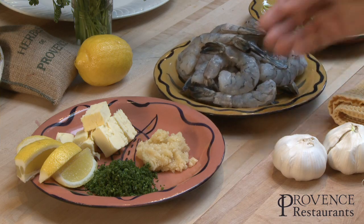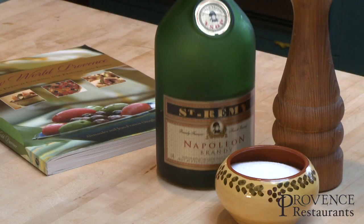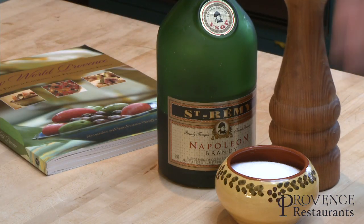For that dish we use wild pacific prawn, garlic, parsley, butter and lemon. Also cognac, fresh ground pepper and salt.